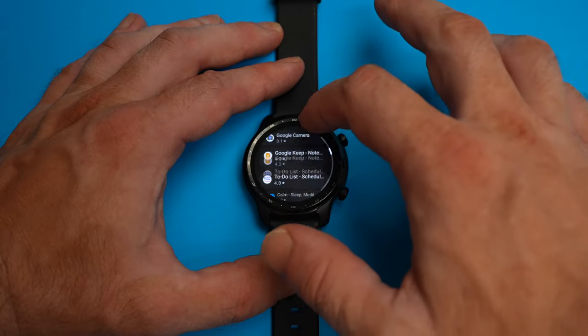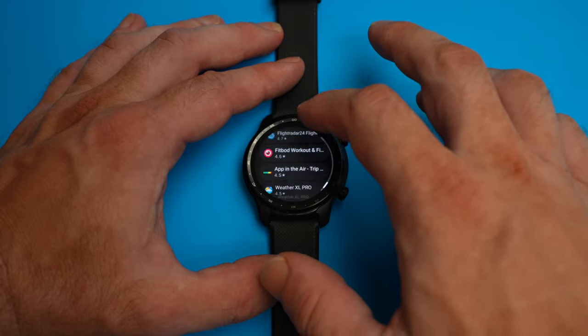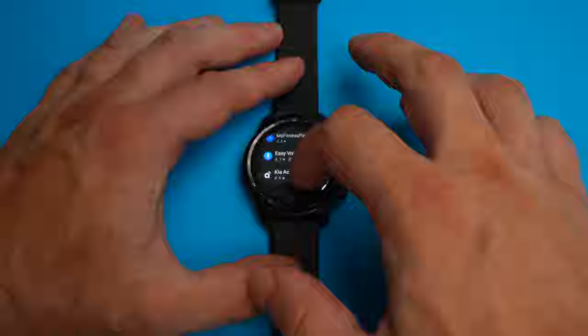With the TicWatch Pro 3, you also have access to the Google Play Store, and there are a large number of apps that you can download and install there to make the watch really custom to whatever you'd like to use it for.